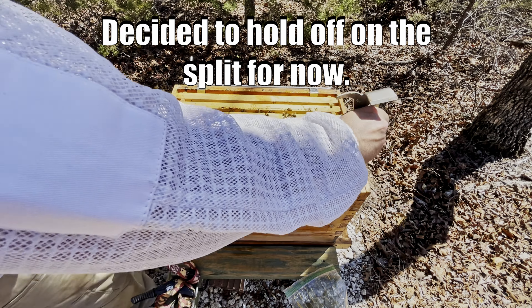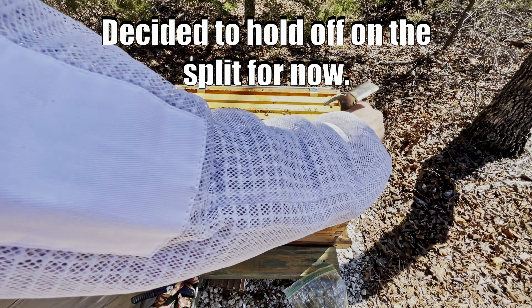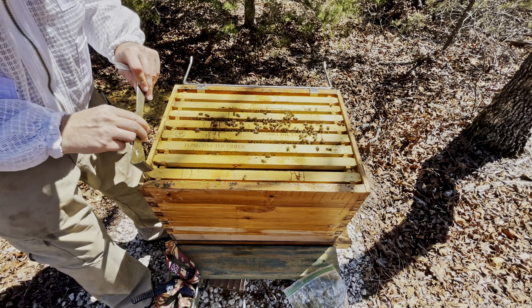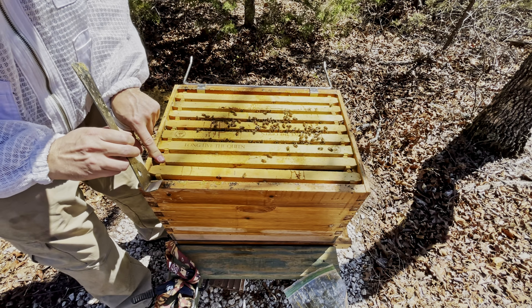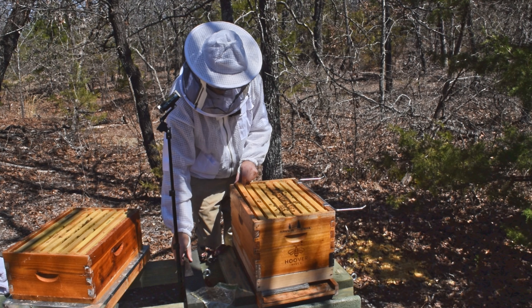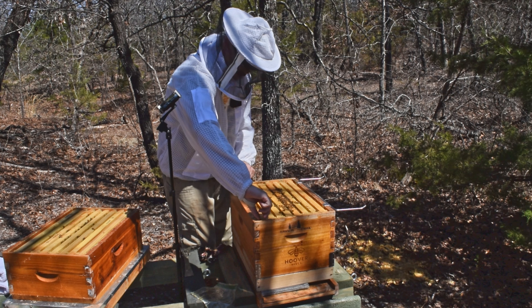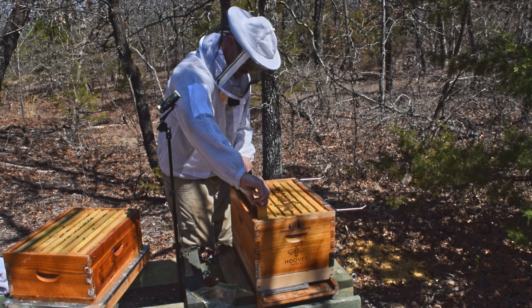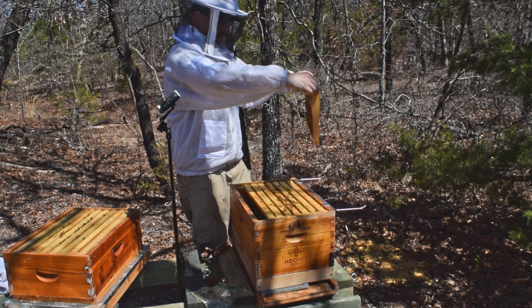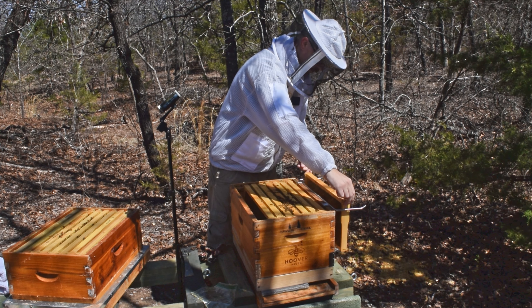I might take one frame — it won't be today, maybe tomorrow — but I might take one frame of brood, eggs, and young larvae out of here and do a walkaway split with my two-frame mating nuke, just to get a new queen. This is my queen from April of last year, and I'm not going to overwinter her again. I'm going to let her get through the honey flow and then I'm going to replace her.